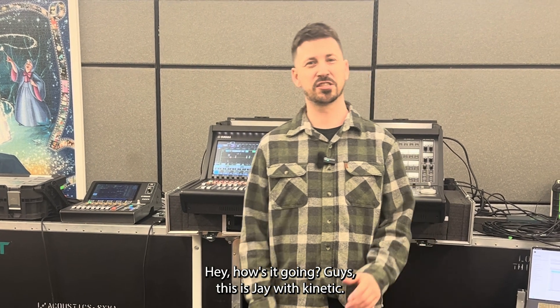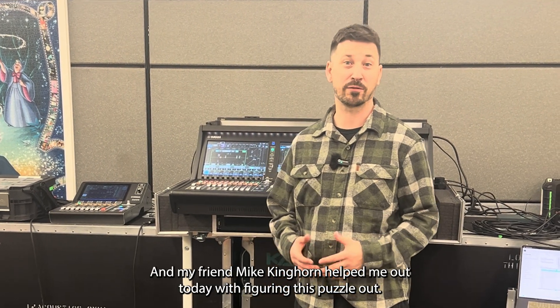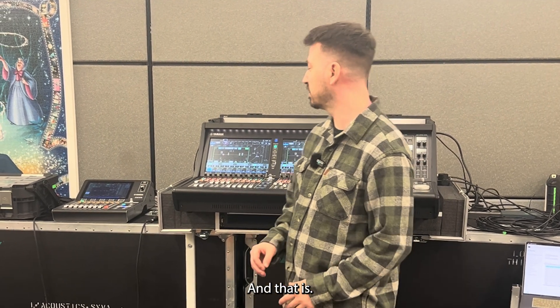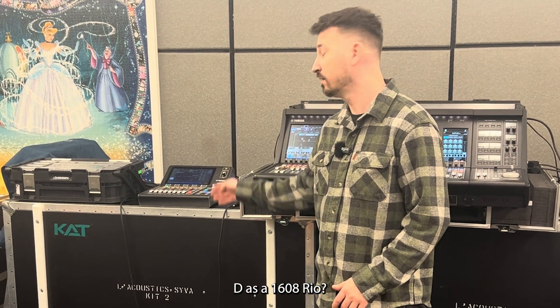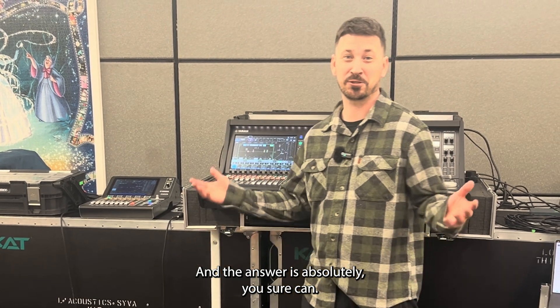Hey, how's it going, guys? This is Jay with Kinetic. I haven't made a video in a while, but this is one I've been wanting to do for a while. My friend Mike Kinghorn helped me out today with figuring this puzzle out — and that is: can we use the Yamaha DM3D as a 1608 Rio? And the answer is absolutely — you sure can.